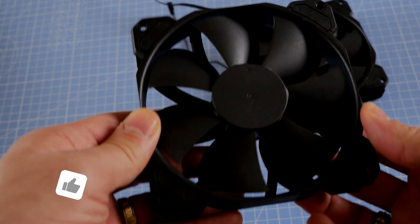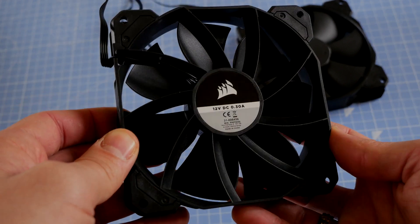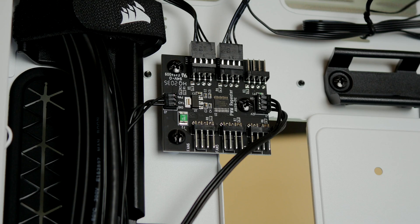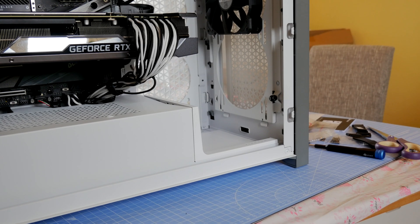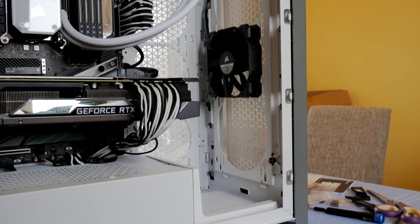If you purchased the case and want to know whether it will perform with just these two fans, carry on watching because I'm about to show you. These fans are also not RGB. The setup process is really easy because they come pre-attached to a PWM controller that you plug into the PWM-capable header on your motherboard to control fan speed via your motherboard software. It's already plugged in, so all you need to do is plug it into your motherboard and into SATA power and they're away.